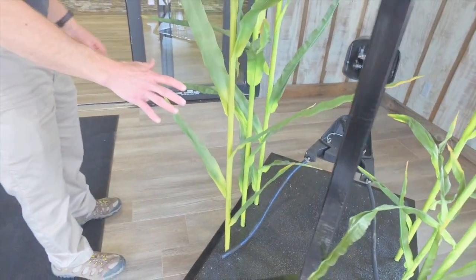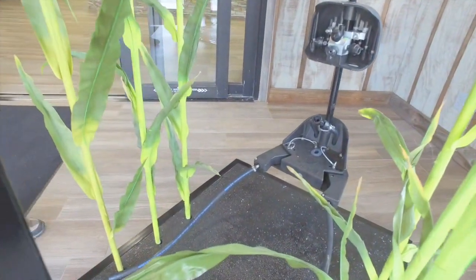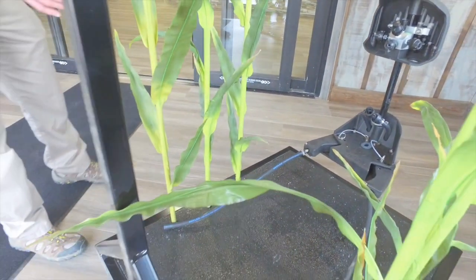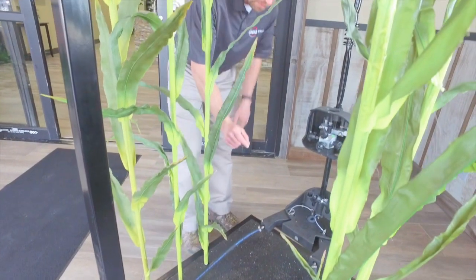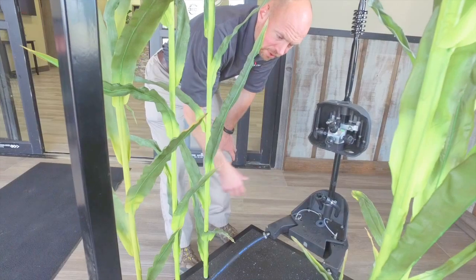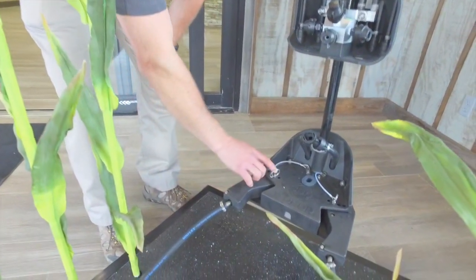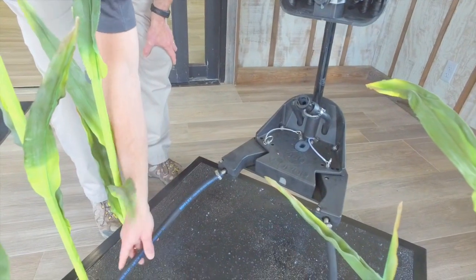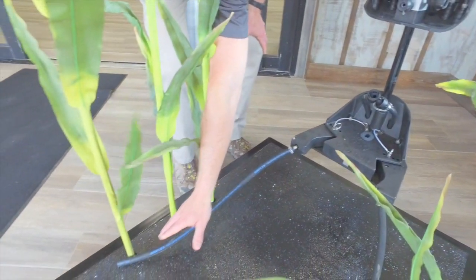This setup would simulate our stand — our corn isn't quite 30 inches; those of you with an acute eye will notice it's about 27 inches. This is how we would set it up for a V6 and beyond application, getting into that V8 to V12 timing. You can see I have it here on the second notch, and we've got a little bit of pressure next to that corn plant, so as we go we're going to get really nice placement.